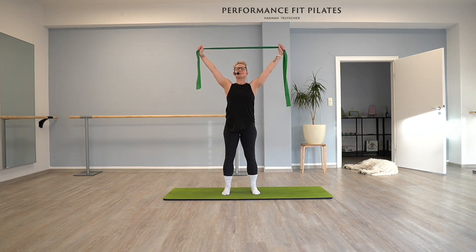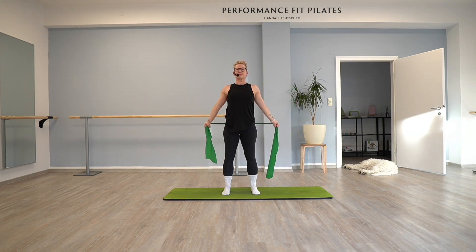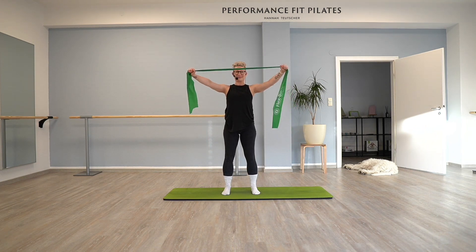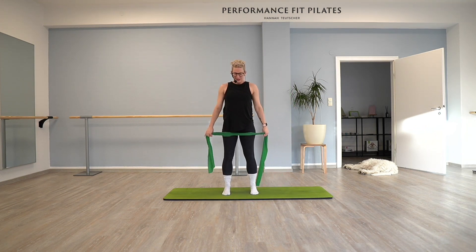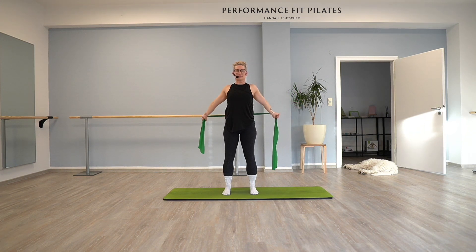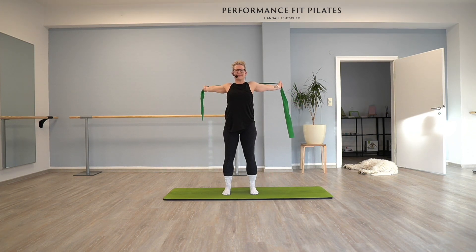And again, same thing: lift out, open, front. Nice. And up — and good. Last one. Good.